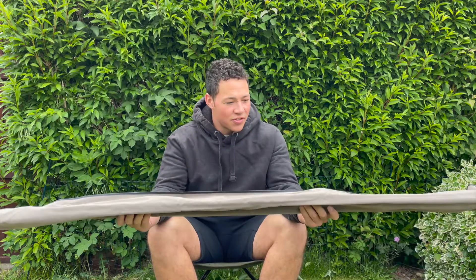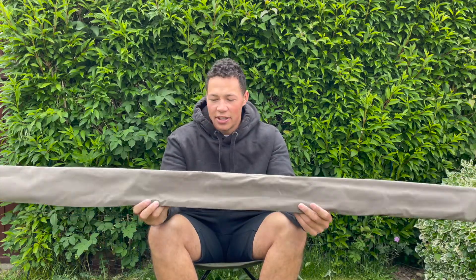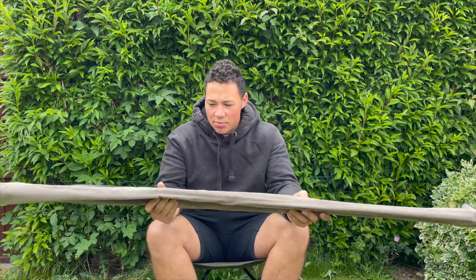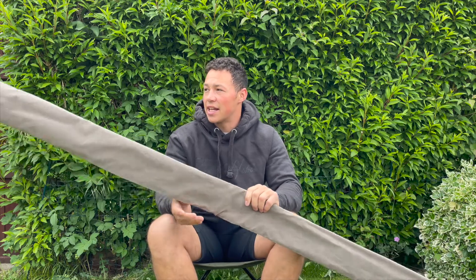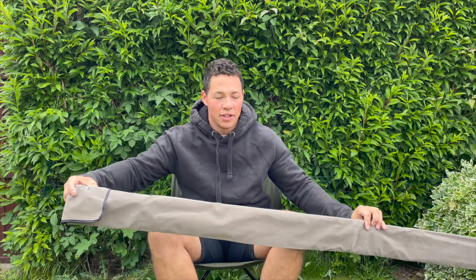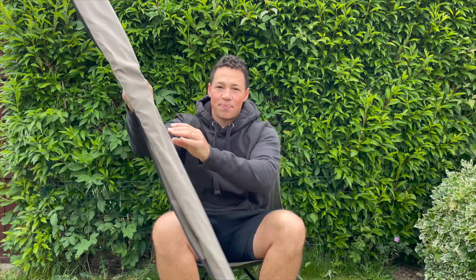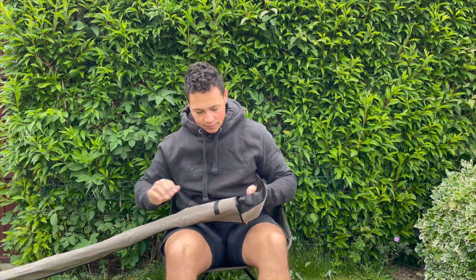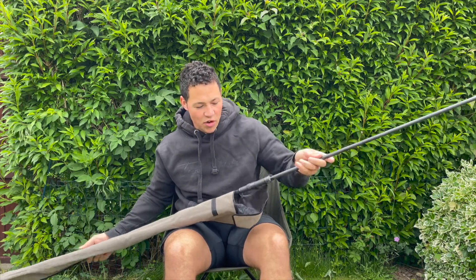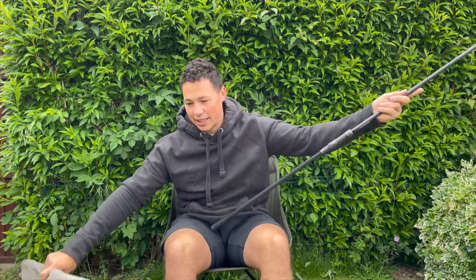The Fox Horizon X5S is delivered in this lovely kind of bag. It almost feels like it's made of velvet, and it says on the top what it is, the test curve, and the length of the rod. Let's open it up — I've already taken it out of its plastic bag that it came in.